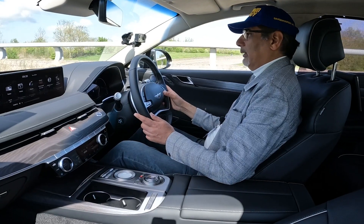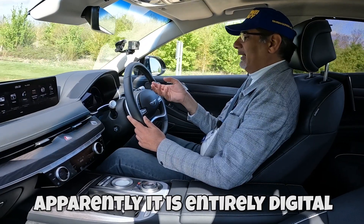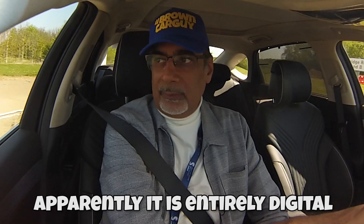Sitting in this traffic jam gives me a chance to look at the dials properly. There's something very unique here — if those aren't digital, I'd be amazed, because they look three-dimensional. I think the middle section is digital and the dials themselves are analogue embedded into the dash, giving a real 3D feel. The needles are actually brown, designed in a very classical way. I genuinely can't tell if they're analogue or digital — how utterly extraordinary. I really do love this instrument panel.